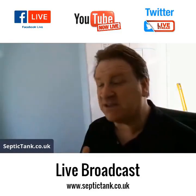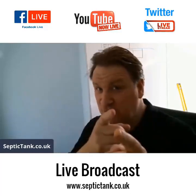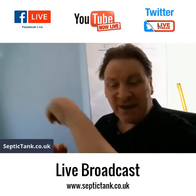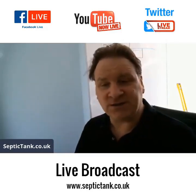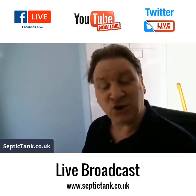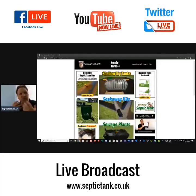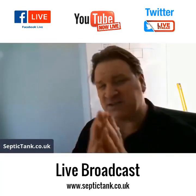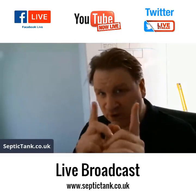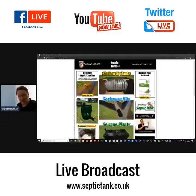Broadcasting live on Twitter, Facebook, and YouTube. If you'd like more free information or to see recorded broadcasts, just go to septictank.co.uk. Today we're going to look at percolation tests — how to do a percolation test.